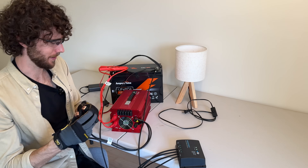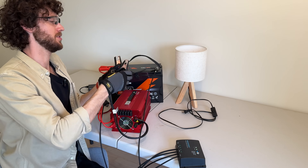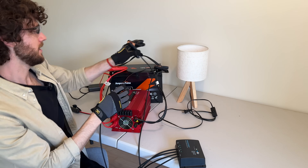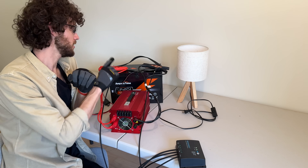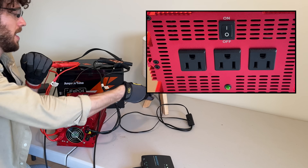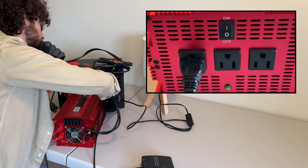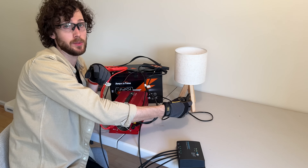Usually there's a big spark. I'm just going to connect them to the terminals the way that I did before. So now this inverter is connected to the battery. The outlet is actually on the back, so I'm going to flip the switch and then connect my lamp and turn it on.